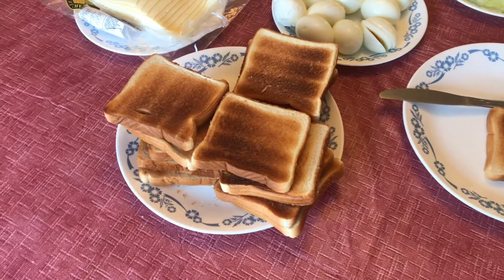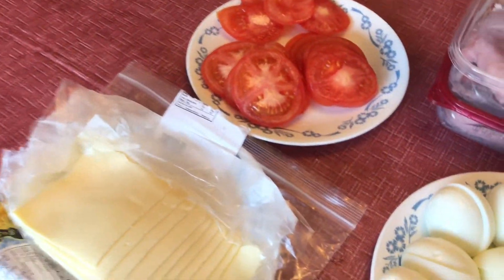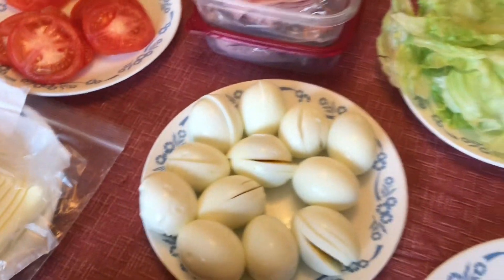For the club sandwich our ingredients are toast bread, cheese, slice of cheese, tomato, ham, eggs, lettuce and mayonnaise.